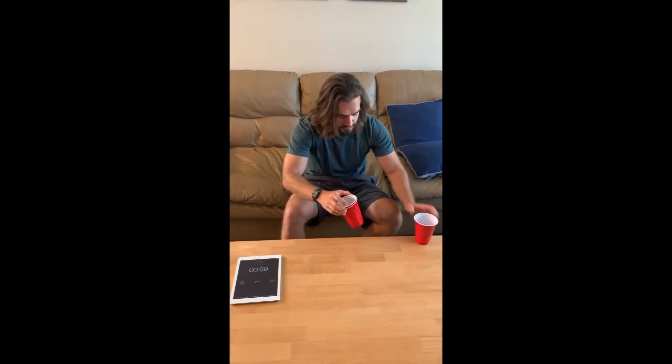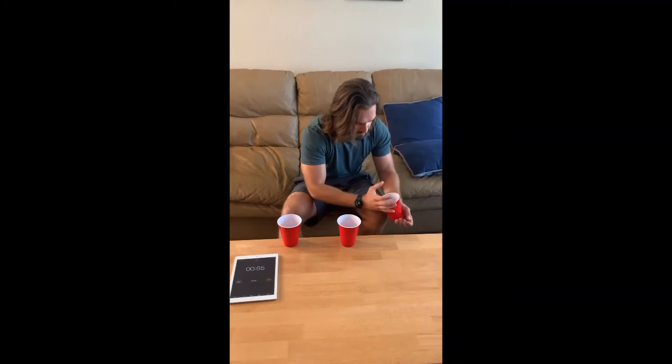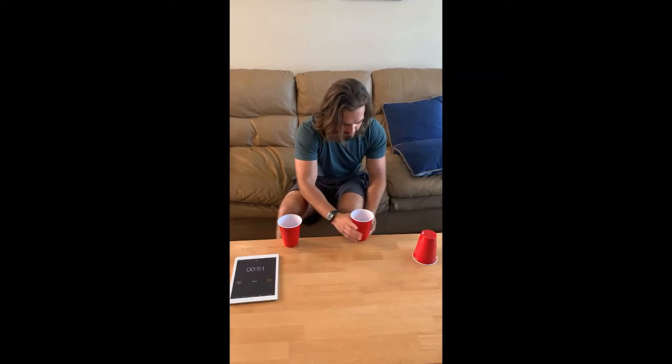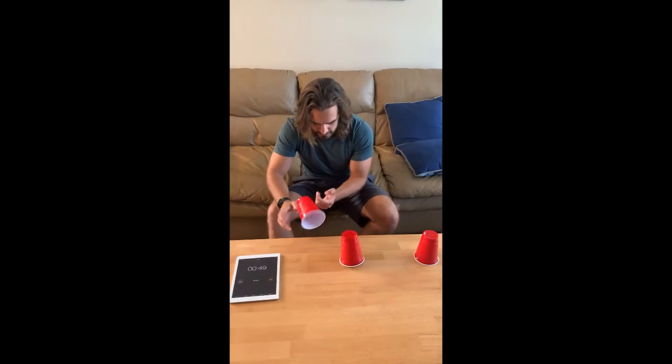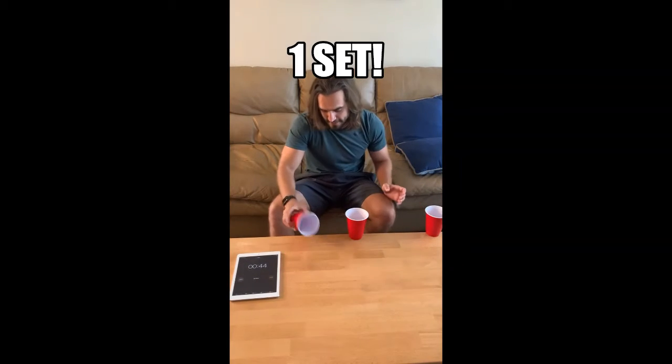Alright, start with them stacked up. On your marks, get set, go. So that will be one set.